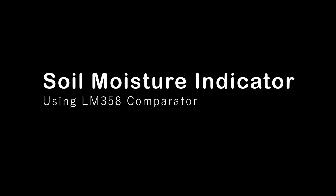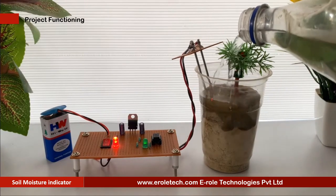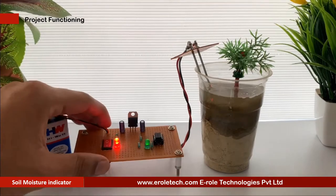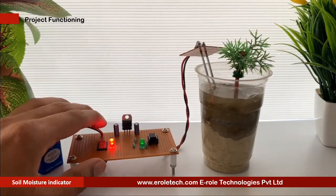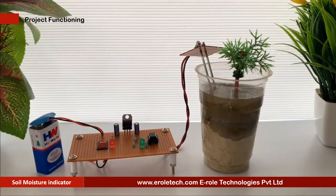Soil Moisture Indicator measures the volumetric water content in the soil. Efficient irrigation management practices save considerable amount of water. Devices like the Soil Moisture Indicator are essential to assess the status of soil moisture before scheduling irrigation. In most places, irrigation scheduling based on soil moisture is almost not in practice, due to the non-availability of easy-to-use, rugged, effective, and inexpensive soil moisture indicators. In this video, we will learn how to make a soil moisture indicator.